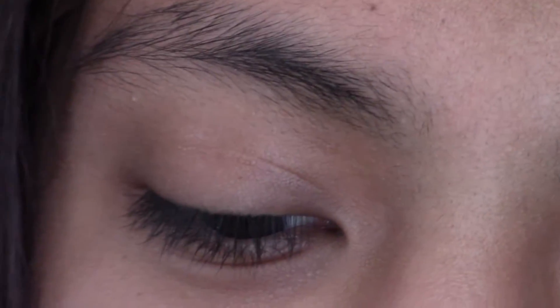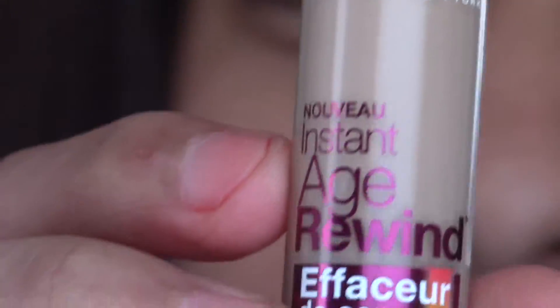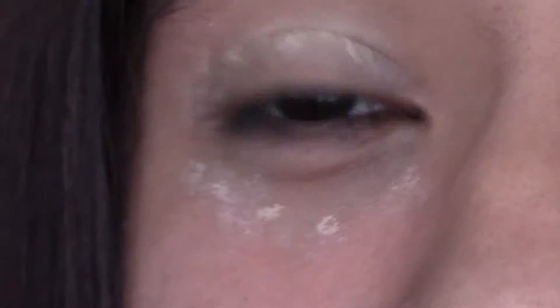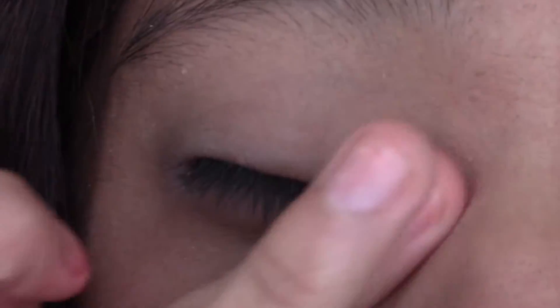So to prime my eye, I'm going to use the Maybelline Age Rewind in Medium. This is going to be really hard because I don't have any mirrors here, so I'm just going to use the mirror in my Lorac palette.